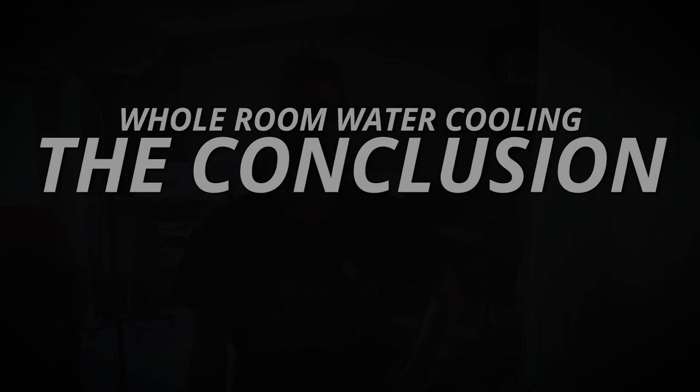It's the conclusion of the loop! At last, my friends, it is finally here — the conclusion of the whole room water cooling system series of videos. We have waited over a year since initially putting these systems together to finally talk about whether or not the concept worked, whether or not in practice it actually worked, and the wait is over — only a couple more minutes.